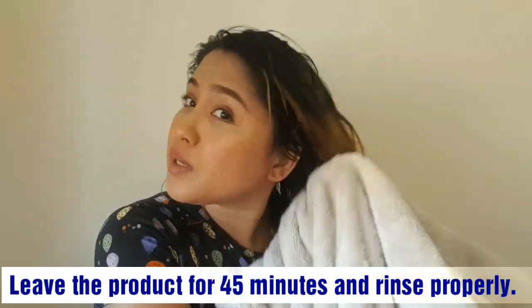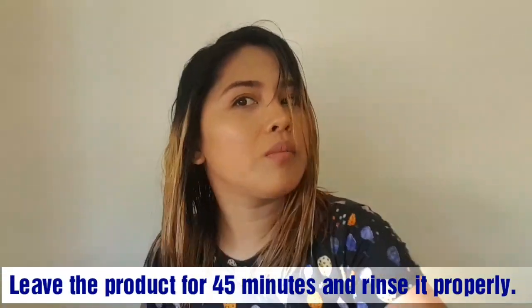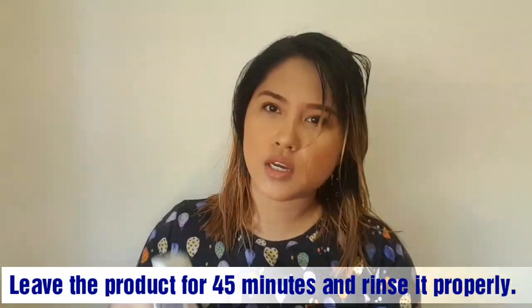So there we go, guys — I've rinsed it out now. Just make sure you rinse your hair properly. It still has a bit of an apple cider vinegar smell — the 'suka' smell.